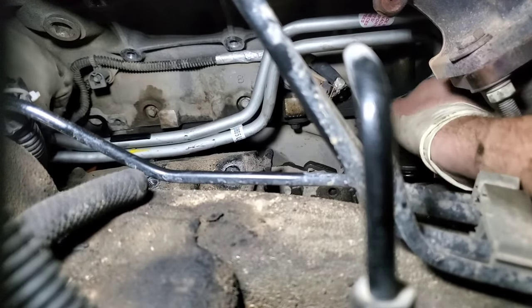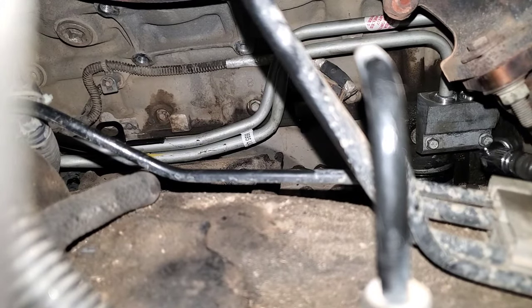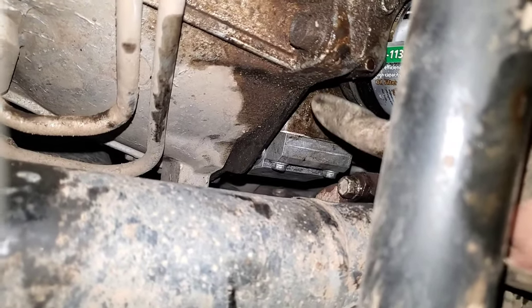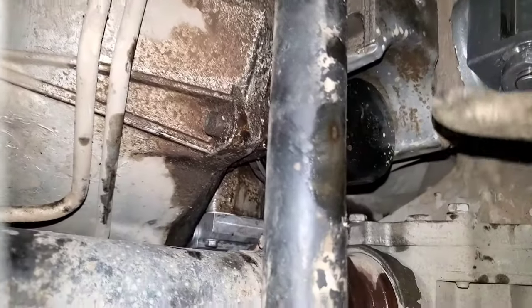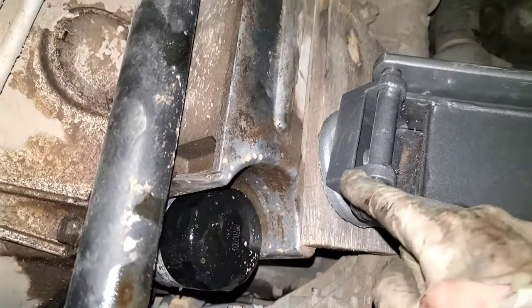Don't forget your new gasket and washer in between the lines and the block. Then once you get them finger tight, grab your 10 millimeter on the universal joint — these are such a pain in the butt. There we go. See how she's flush with the block. We'll clean up all this oil mess in a little bit, but you want to clean it all up because otherwise it's hard to tell whether you're leaking or just seeing the old leak.